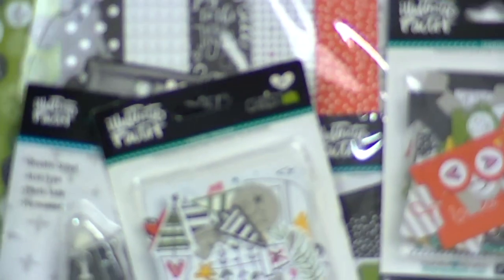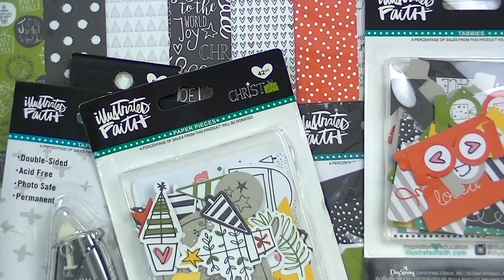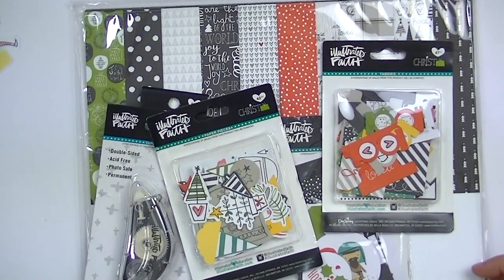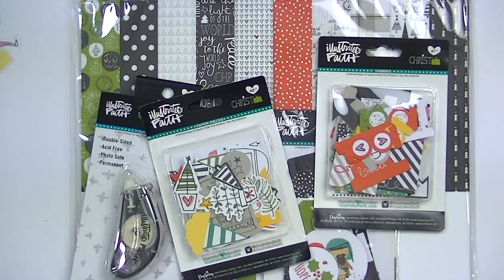Now I wanted to show you the Illustrated Faith collection. It's called Christmas — but with emphasis on Christ. So I wanted to show you what I have of that.